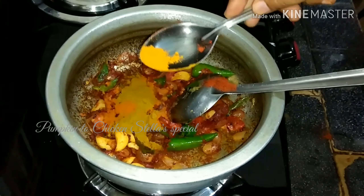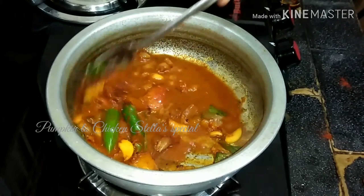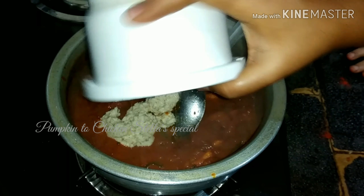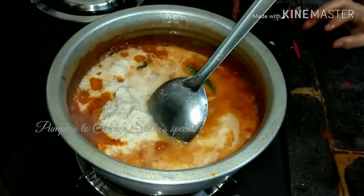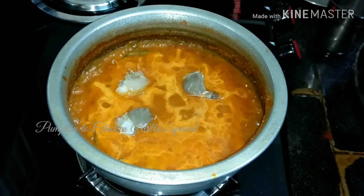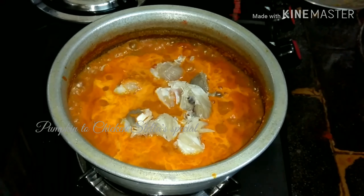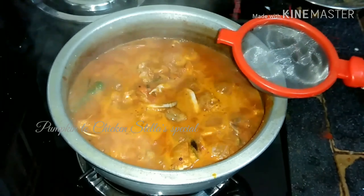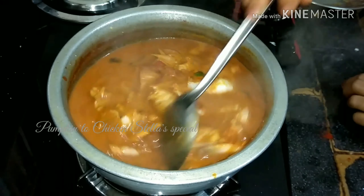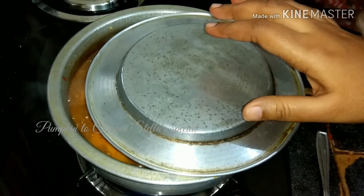1 teaspoon garlic, 1 teaspoon salt. Now let's put it in the pot. Add 2 cups of water, 1 small cup of water.